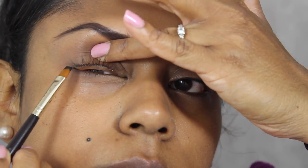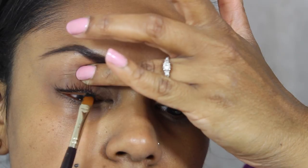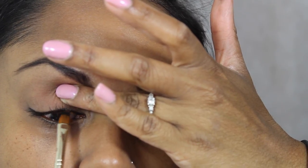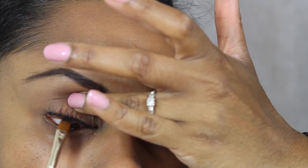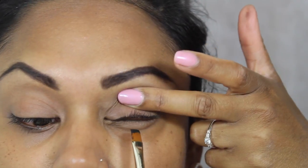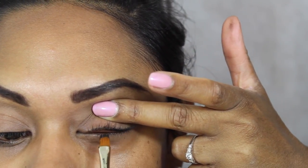Here I've done the tightline technique. I've taken a flat eyeliner brush, dipped it into a little bit of the Laura Mercier Noir Gel Eyeliner, and I'm using that to push it into the roots of the lashes. That gives a little bit of definition from the lashes upwards, so when you put your eye colour on there's no flesh showing through — it just enhances your eye colour and makes the eyes stand out that little bit more.